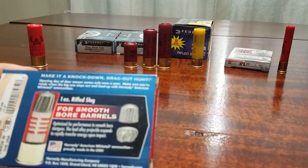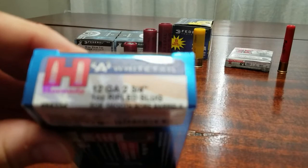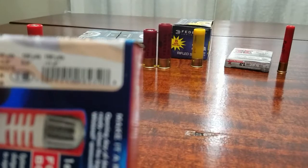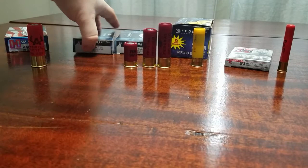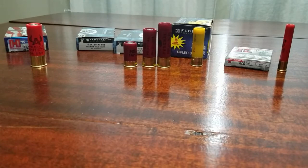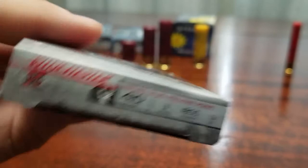On the box it shows 12 gauge and three-quarter ounce weight. The muzzle velocity on this one is 1,600 fps, which is pretty standard for most slugs. The Federal box shows 1,610 fps — just a little more. The 20 gauge is similar, and the 410 travels at 1,800 fps. That 410 is a three-inch shell with a quarter-ounce weight. Those are the basics of slugs — most commonly used for hunting in states that don't allow rifle rounds.